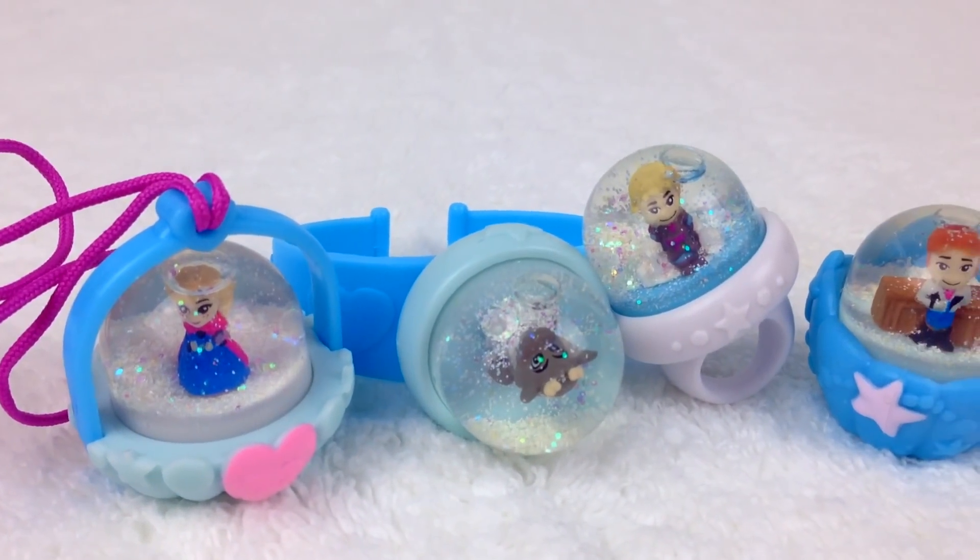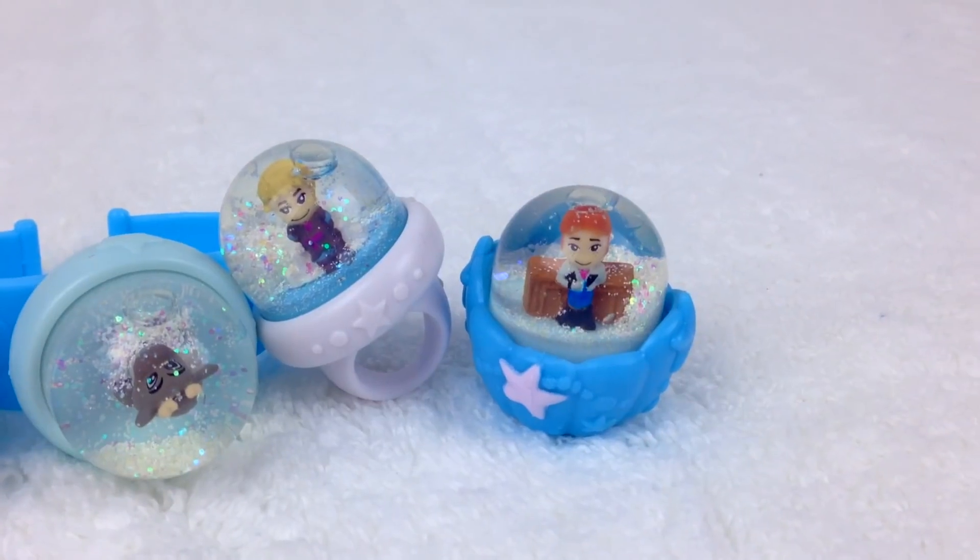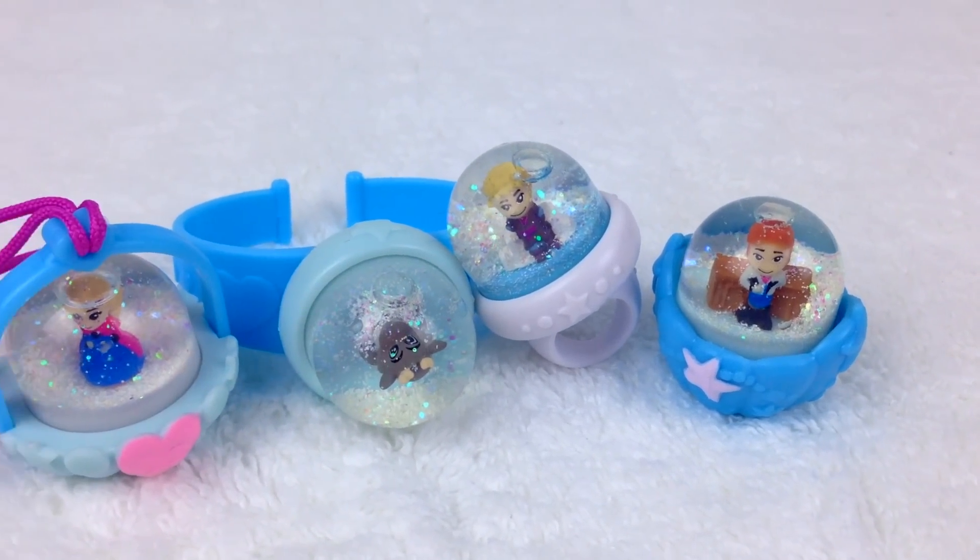Here are all of our beautiful Glitzy Globes - Disney Frozen Snow Globes and Jewelry!